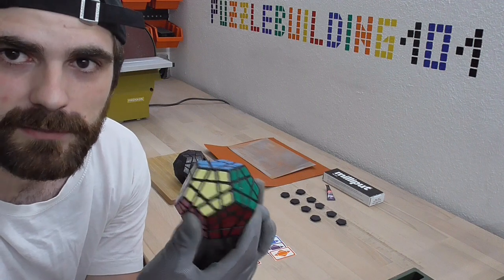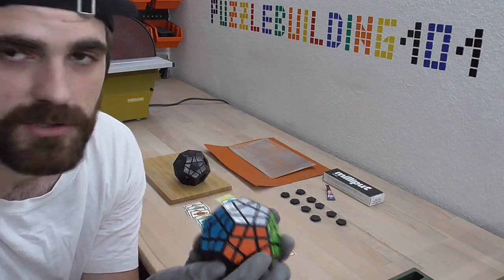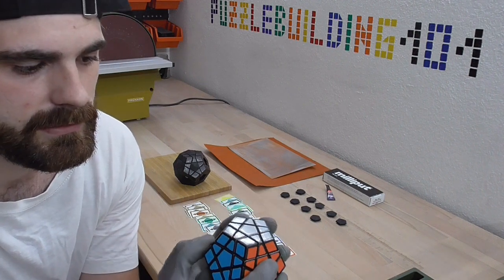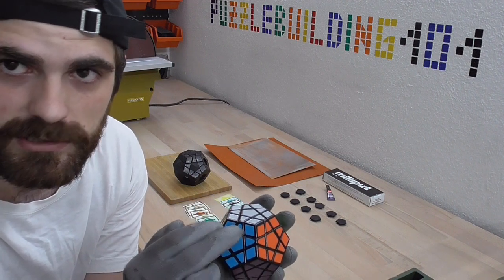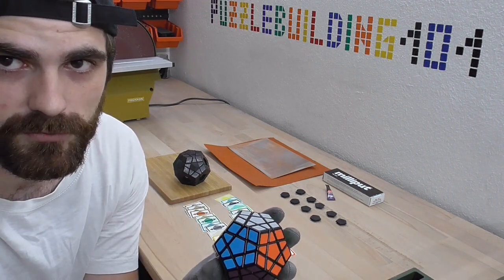As you know, a Megaminx has 12 sides and the Rhombic Triacontahedron version is going to have 30 sides. For that we will have to extend all of the centerpieces and sand down the corner and edge pieces. So all the visible pieces of the puzzle will be modified.